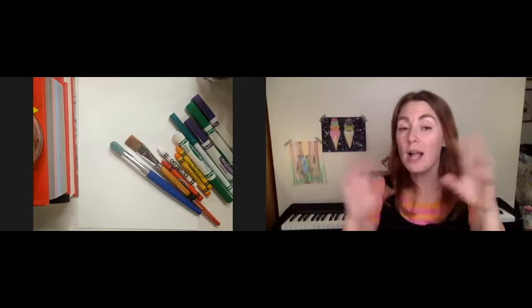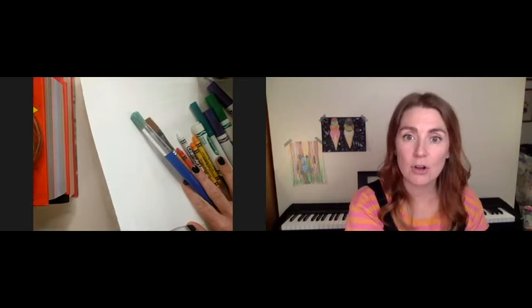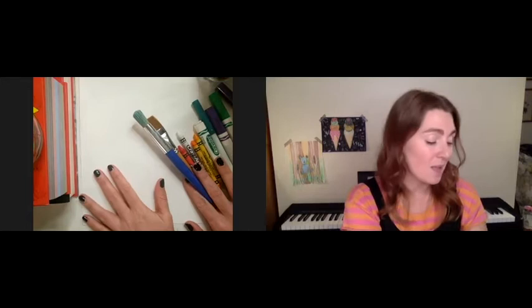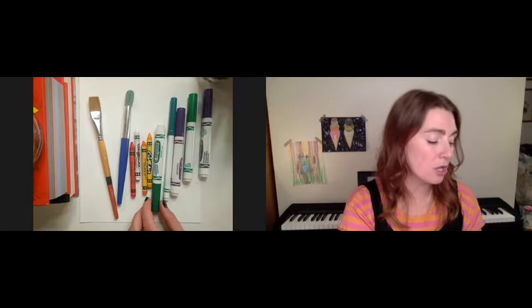You are going to need a few things for this project before we chat with Eli. We've got a couple of different steps. For step one, you're going to need your sheet of watercolor paper. This sheet is a little bit thicker than regular paper to hold the water from the watercolor. If you don't have watercolor paper, you could use construction paper or just regular printer paper. We're going to use some paintbrushes, and you're going to need some crayons for the first step.